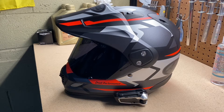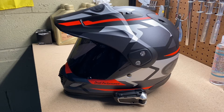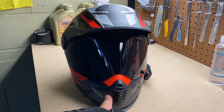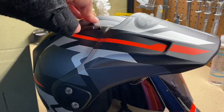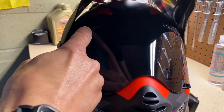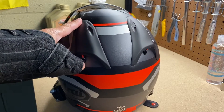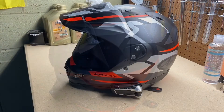It's got removable cheek pads and you can take layers off to make it fit your face even better. It's got two air vents in the front, two on the sides, one in the front for closure, and one on the inside. On top you have two air vents, two brow vents on the inside which are great for humid weather, and two exhaust ports on top that you can open, half-open, or close.